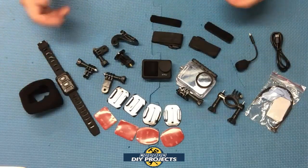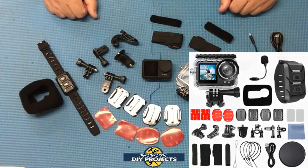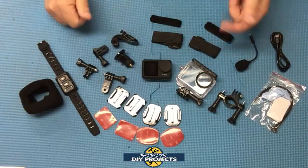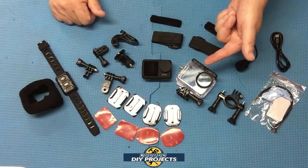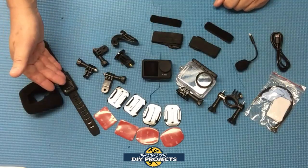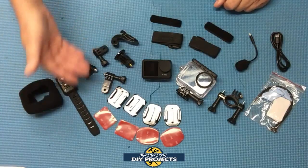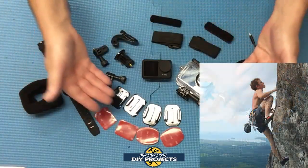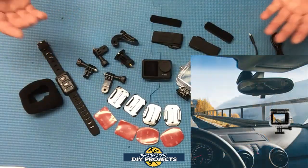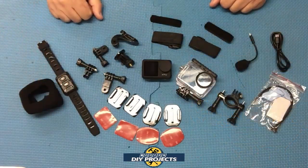So what do you get when you unbox this? You get an entire kit of goodies that you can use for just about anything — your imagination is the limit. You get the camera itself, an underwater case to keep it watertight for swimming or surfing, a wireless remote control, a wind sock for windy days, and all sorts of straps and attachments to put it on just about anything — your helmet, a bicycle, a dash cam, anything you want.